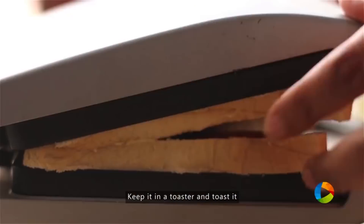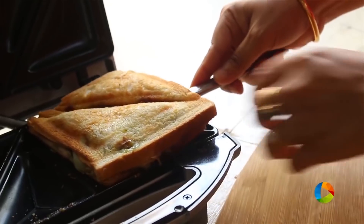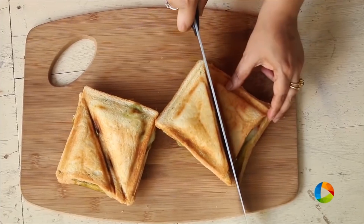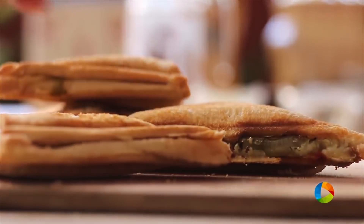Now I'm going to toast it on the tawa using a sandwich maker. The sandwiches are done — they have a lovely toasted color, a nice light brown on top. Once your sandwiches are toasted, take them out and serve hot.